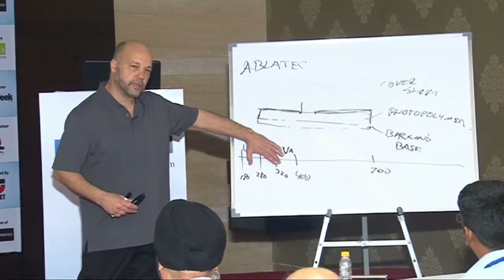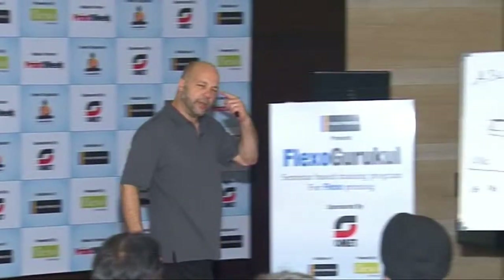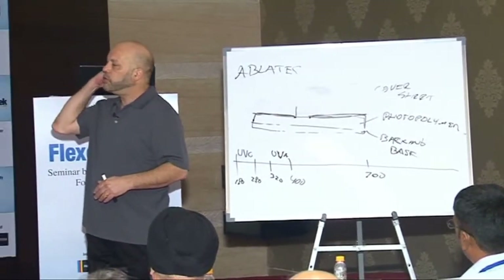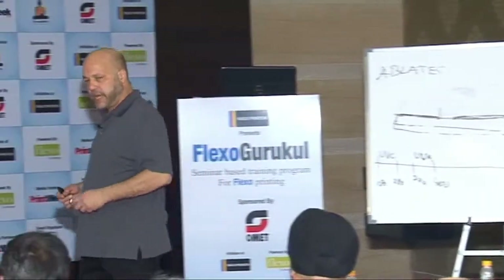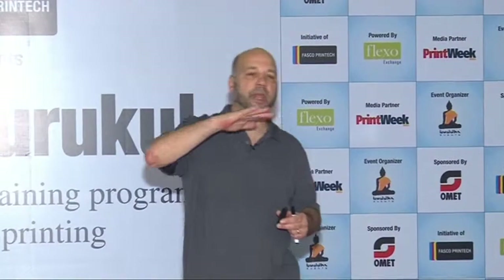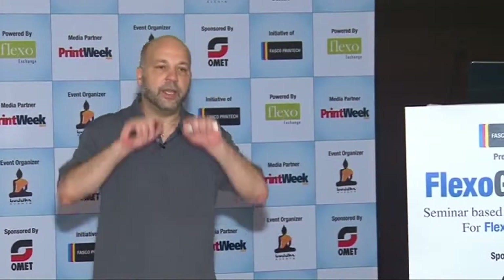They perform two functions in the processing of a digital plate. The long waves penetrate more through the plate, so they will be used to do your exposure of the polymer. Then towards the end of processing of a flexible plate, we're interested in doing a final curing of residual polymer that may be on the surface of that plate, or just give it a final light finish. We'll use the shorter wavelength, 180 to 280 nm, to do a light finishing on top of that plate.